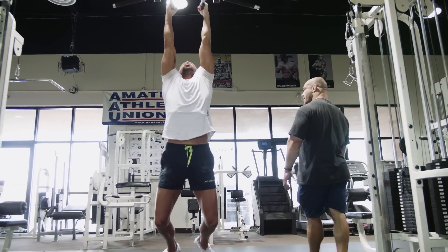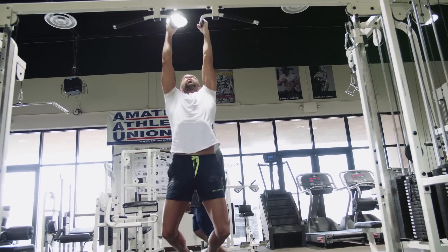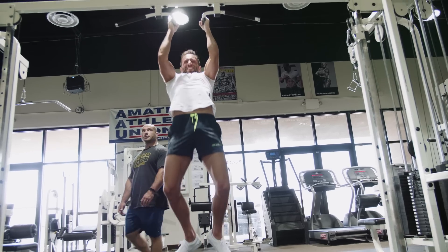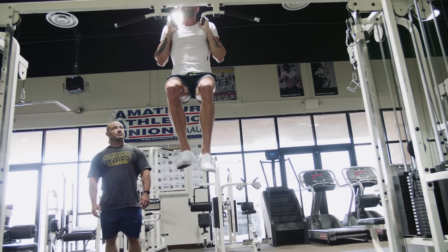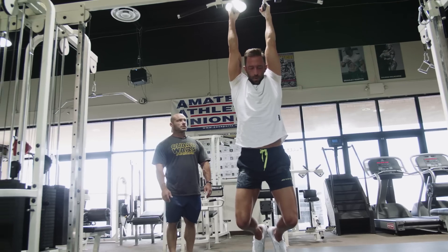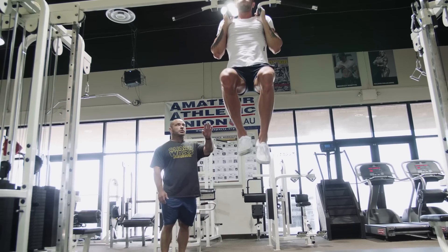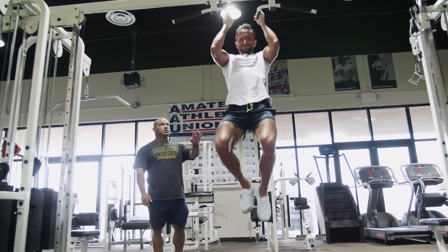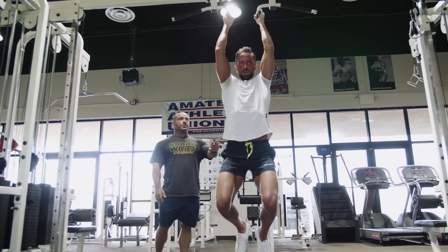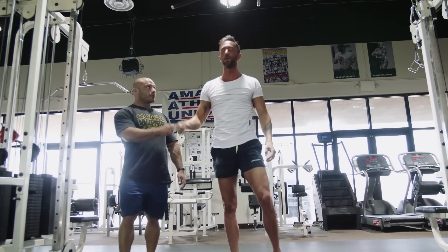Control. Good. At least one more. Big moves. Up, up, up. Good. Slow, slow. Rest for a second. Go. Up, up, up, up, up. Slow. Control, control, control. Beautiful. That's it. Good job. Excellent work. That is it.